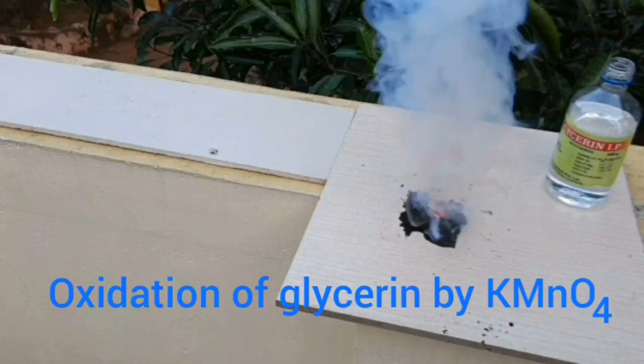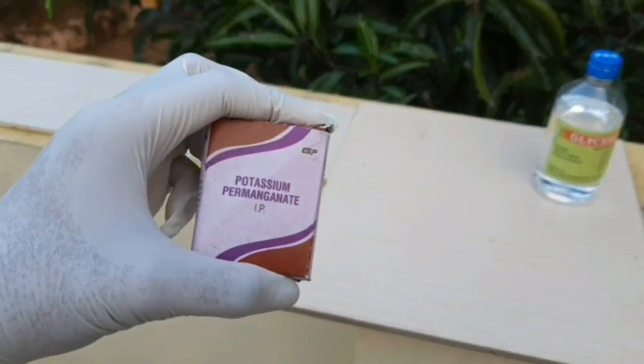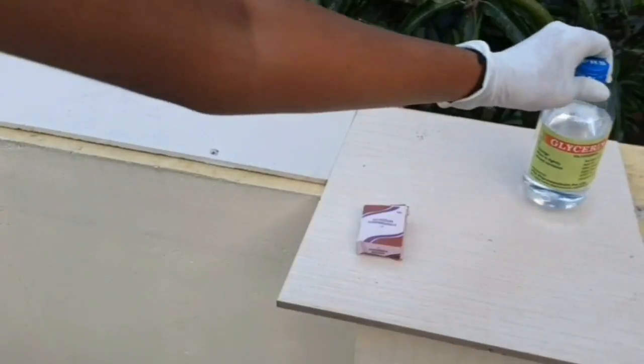In the second experiment we will see the oxidation of glycerin by potassium permanganate. For this we need potassium permanganate and glycerin.